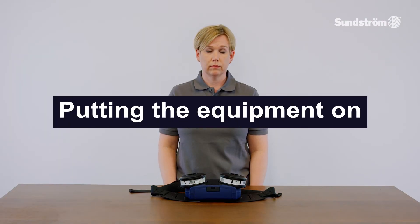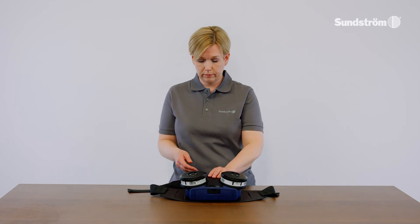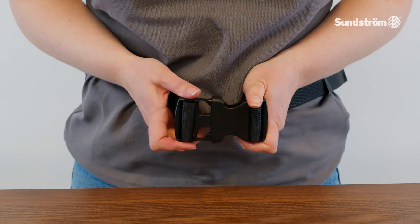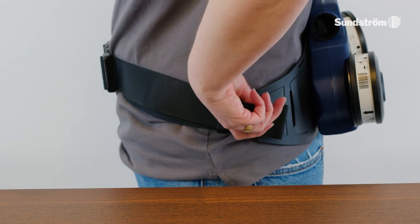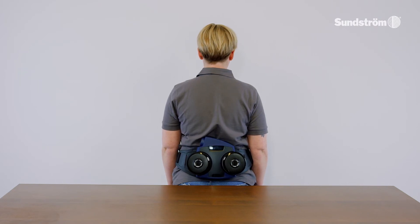Putting the equipment on. Before putting the equipment on, read carefully the user instructions for the head top. After the filter has been fitted, a performance check has been carried out, and the head top has been connected, the equipment can be put on. Snap the two ends of the belt together and tighten the belt so that it is comfortable. The fan should be firmly in contact with the wearer's back in order to ensure optimum comfort and ergonomic benefits.